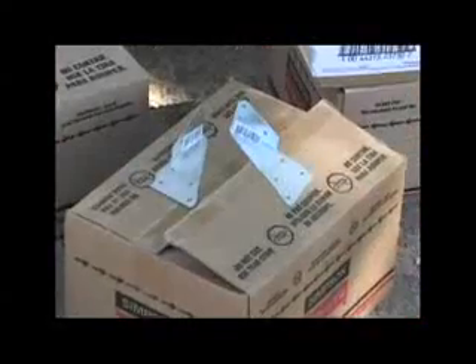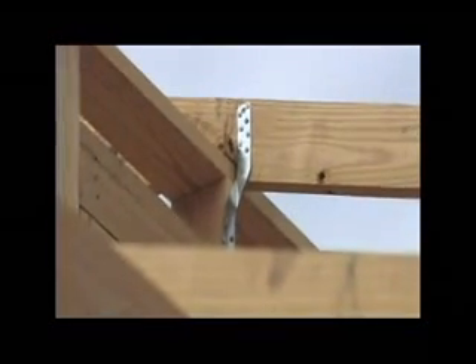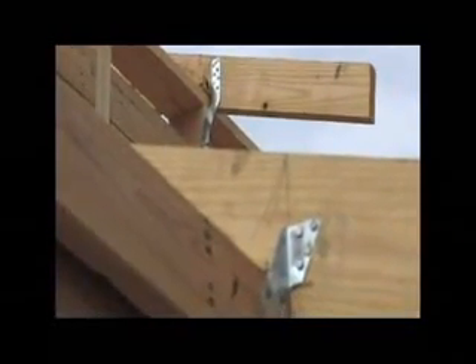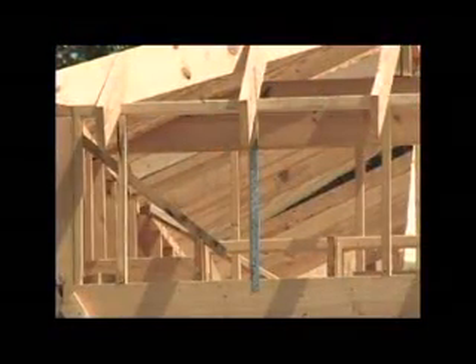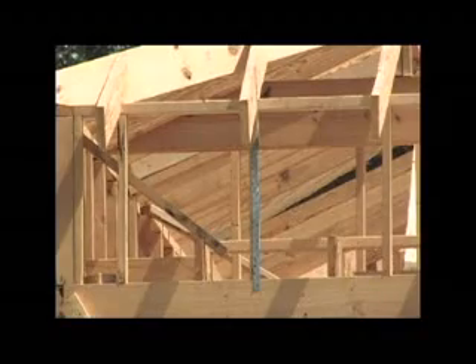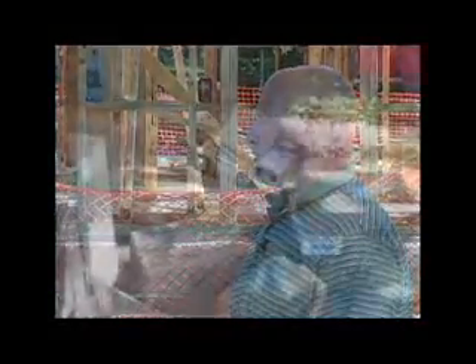We can start probably with the top down, and this is what we're going to use for the rafters — this along with some twist straps. Basically what we're going to do is tie your roof system down to your top plate, and then have a continuous load path from your roof system through your top plate, stud, and then eventually down to your foundation. Even though we have anchor bolts in this particular house, we're going to add some of these bolts as well.